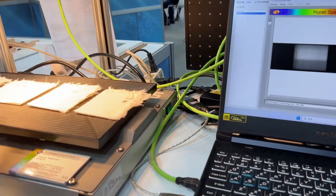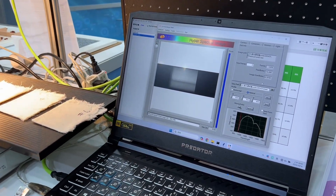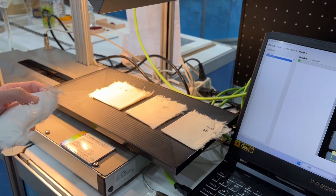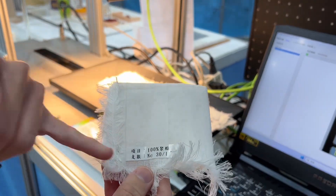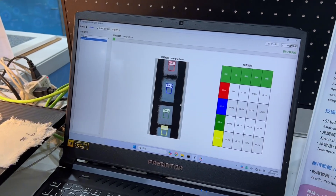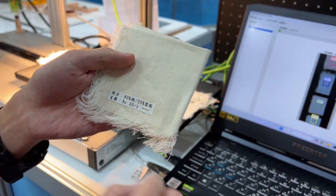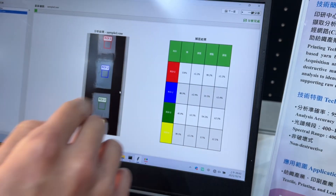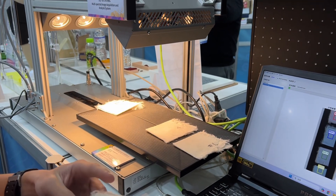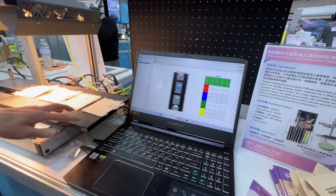Okay. Now we can see which one is cotton and which one is polyester.